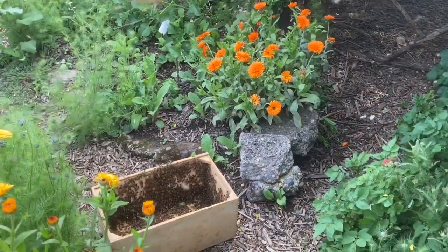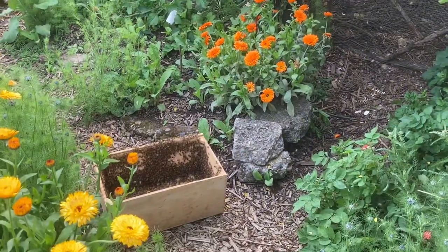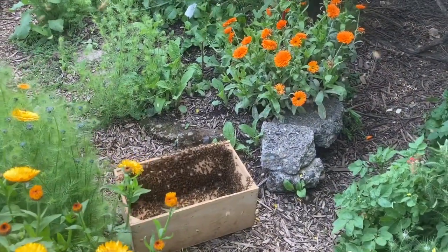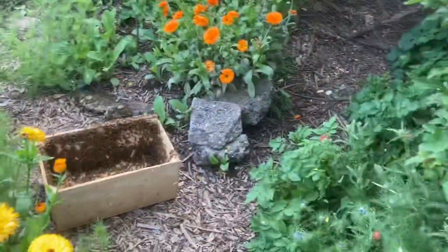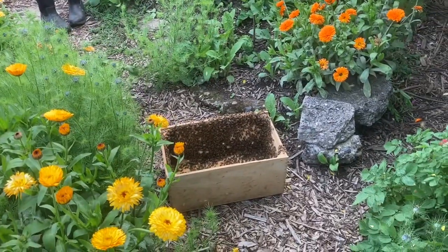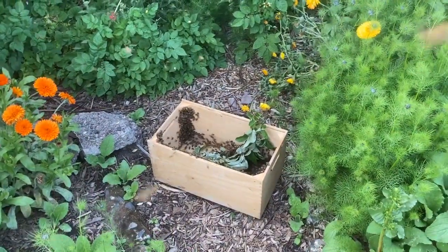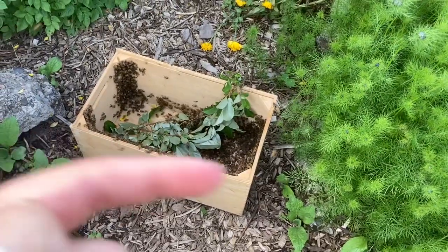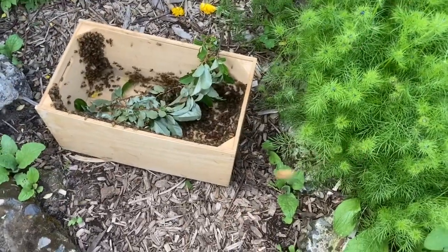We want to just give them half an hour, maybe an hour, to see if they settle down in the box. And if they have, then we'll be able to move them into their new home. I'm going to go help my daughter get the last couple stragglers off the top of her hat and get them into the box. We will be back soon. It's only been about 10 minutes. Ruth and I actually saw some of the bees continuing to congregate on a branch, so we cut a branch off and put it in the box. Now you can see the bees are all walking this way — we must have the queen in the middle of that ball because they're all moving toward her. They're coming down out of the sky and out of the branches.